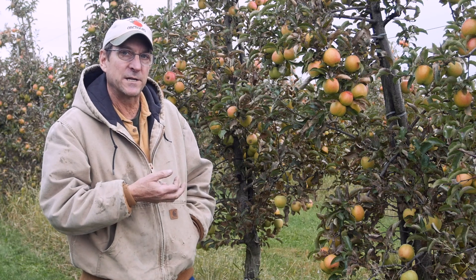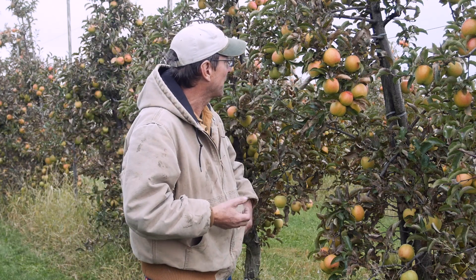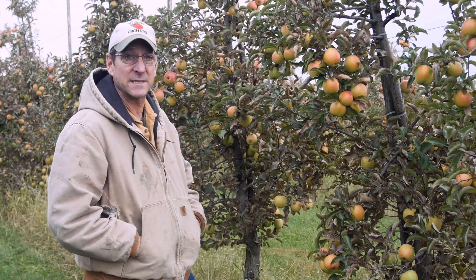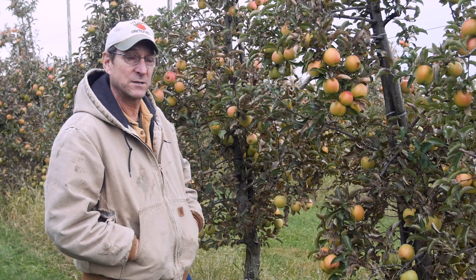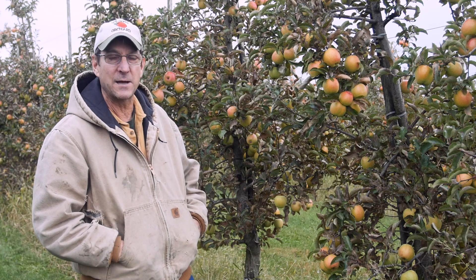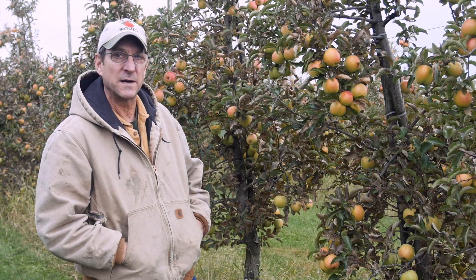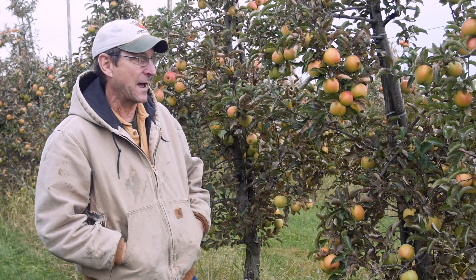This one has a lot of Golden Delicious in it as well, as you can kind of see from the look of the thing. The surprising one is that it's got Wine Sap as a parent. Wine Sap was a great long keeper — anybody who knows anything about American apples will recognize Wine Sap as being just a truly great eating, long-keeping apple.